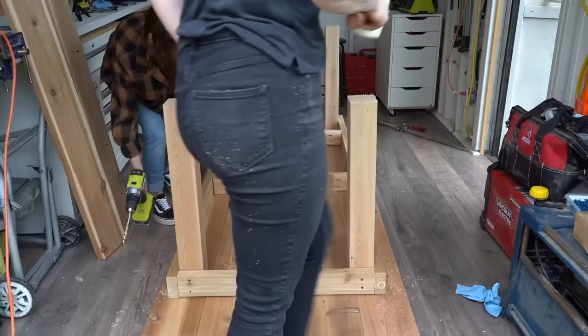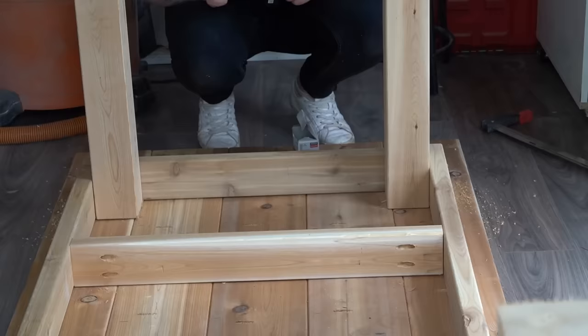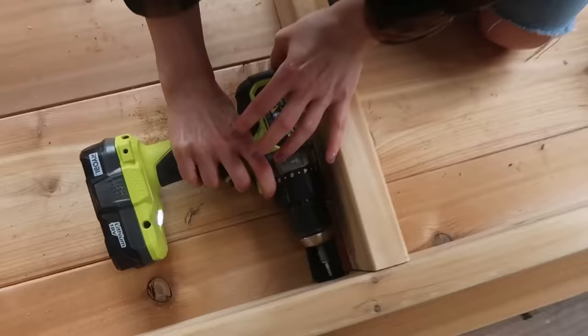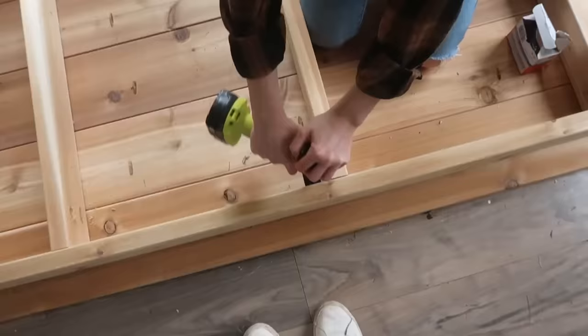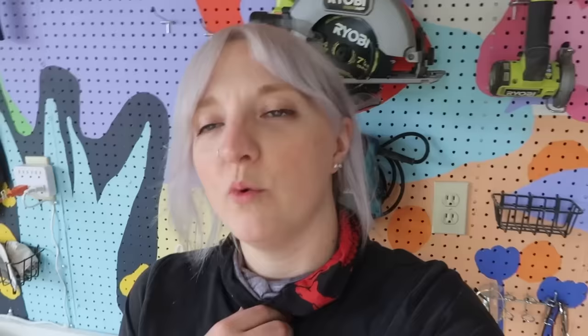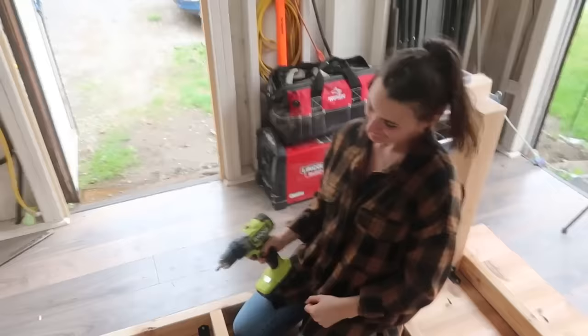Once the top and the base were looking pretty darn sexy, it was then time to add some supports to the bottom of the table to prevent it from sagging over time and to give some more structural integrity to that base. We then attached the base to the tabletop using L-shaped outdoor brackets installed throughout the entire base and tabletop. And then it was time for a musical interlude — my brackets don't wiggle wiggle, they hold! She's driving with my drill, you know how it feels.